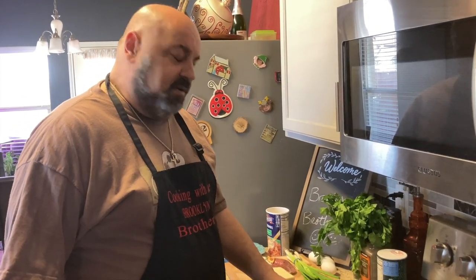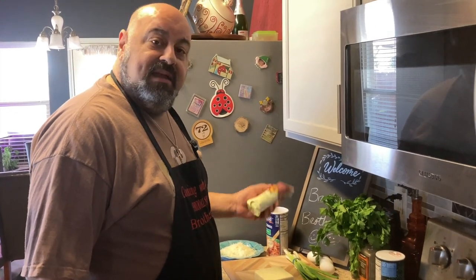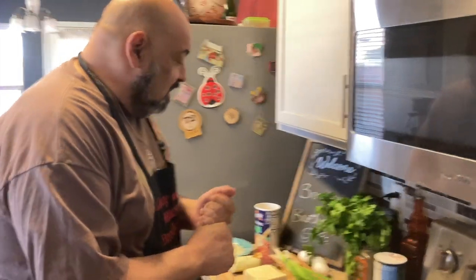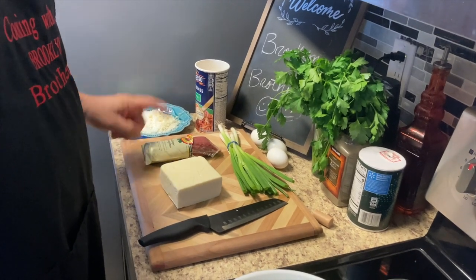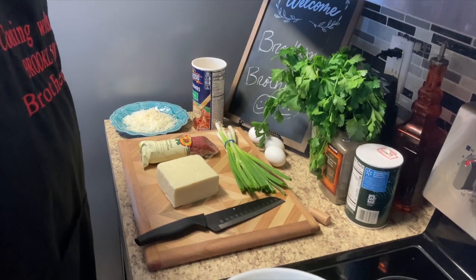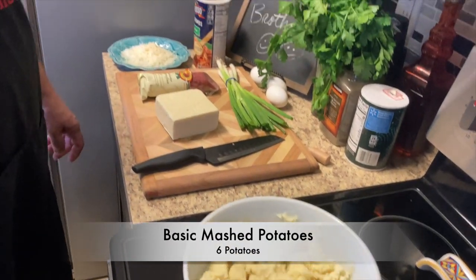Hello everybody. Today we're going to do potato croquettes with salami and mozzarella, Italian style. We have our cheeses of course, our eggs, green onions, mozzarella, salami, parmesan cheese, and our mashed potatoes, which we've done already. Beautiful. And we're going to put everything in there.